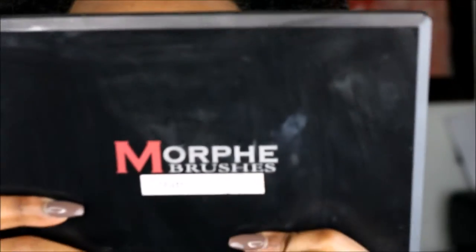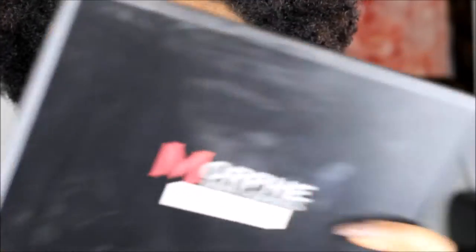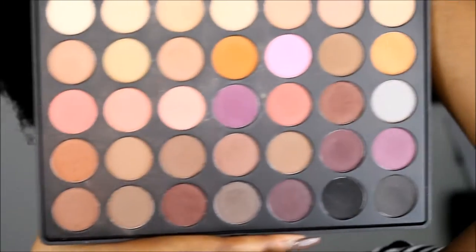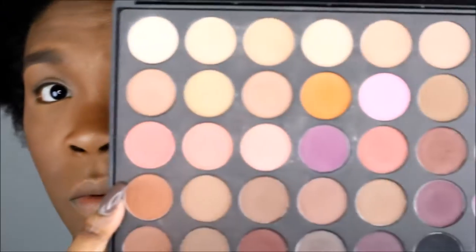The Morphe palette — I call it the matte neutrals palette simply because it has neutral colors in it — this is palette number 35N, and if you don't know, this is what it looks like. All the colors: a warm brown which is this one right here, and we're gonna put that all over the lid.